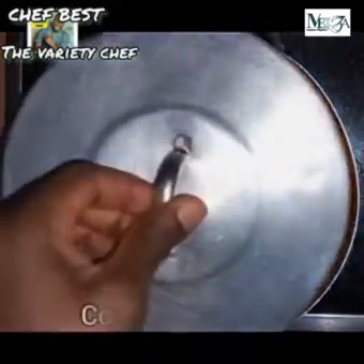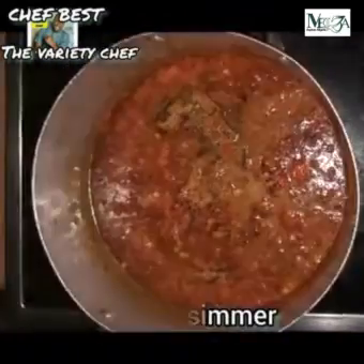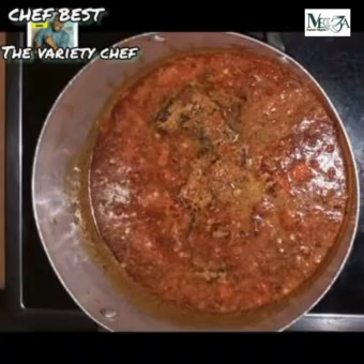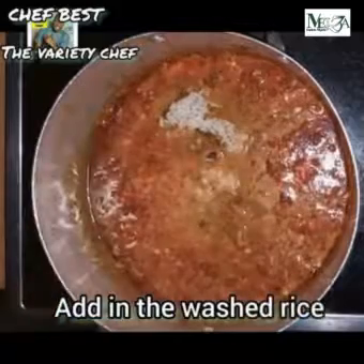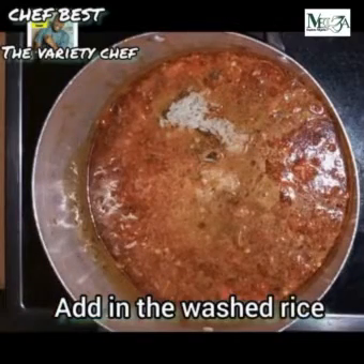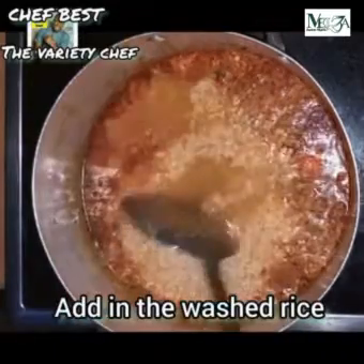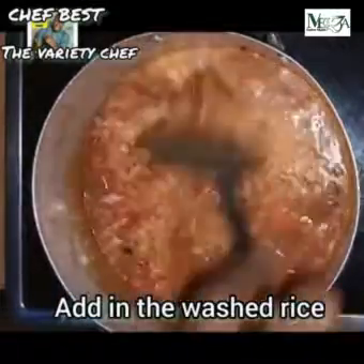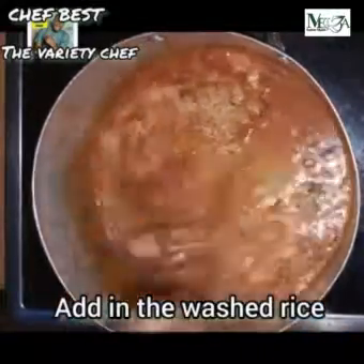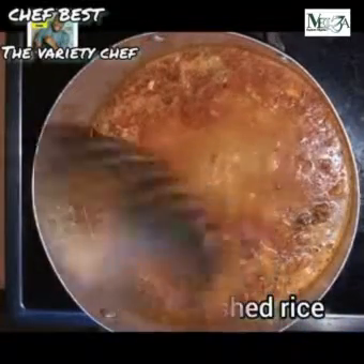After adding the leftover sauce, cover it and let it boil. As it starts to simmer, wash your rice — add some hot water into the rice with a little bit of salt, then wash and rinse the rice thoroughly before adding it into the sauce. Once you add your rice into the sauce, stir it so the ingredients mix with the rice thoroughly, then cover to cook.